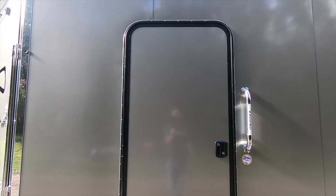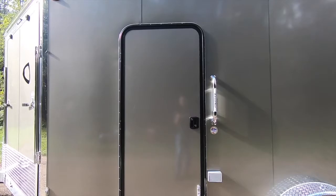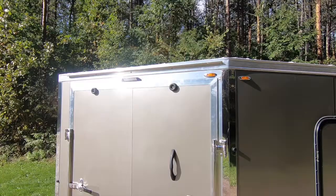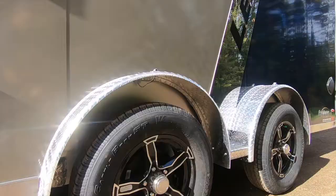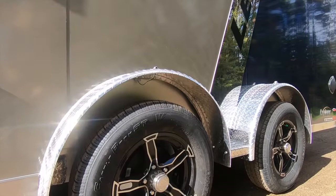A 30x68 radius RV-style side door, Legend lighted grab handle, and aluminum door hold back are also all standard equipment. Like all Legend enclosed trailers, the Explorer comes standard with a one-piece all-aluminum roof backed by a 25-year limited warranty.